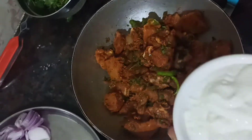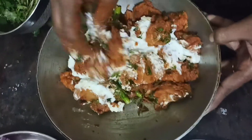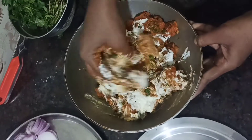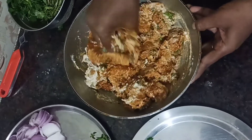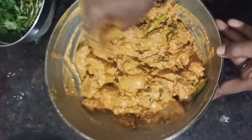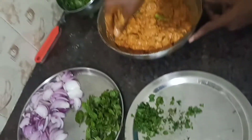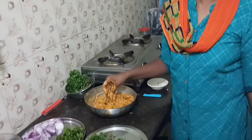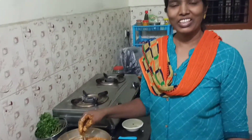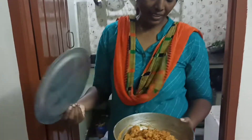Now we have to make it — Chicken Biryani. I will make it in a perfect time, I will take it a little bit. It has become a little bit better. If I take the rice and see it, we will take it a little bit better. It's always finished in 15 minutes.